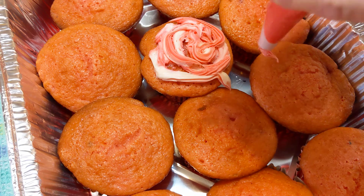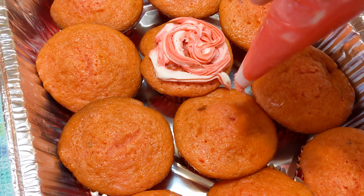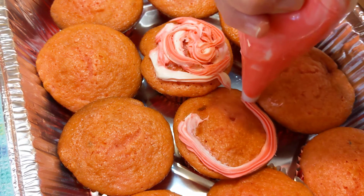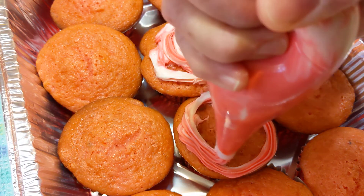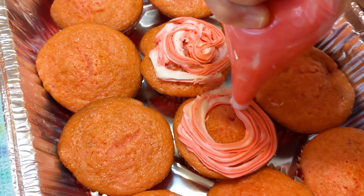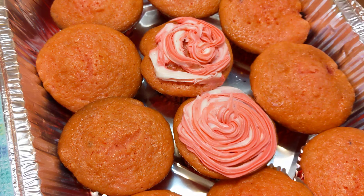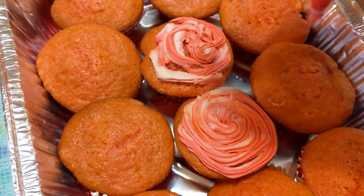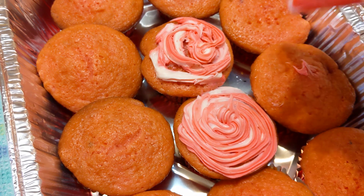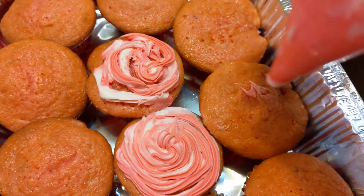We're going to get some icing on these muffins — actually they're muffins, fresh strawberry muffins. So let's try the next one. Maybe we can do better. No, we're doing better now. I think I need a wider tip, or maybe the icing needs to be softer. Now that one looks much better. I think practice is going to make perfect. Let's move over and we'll try another one.